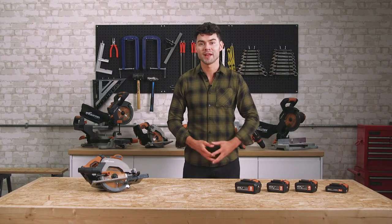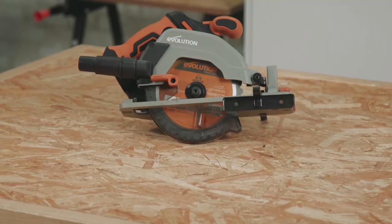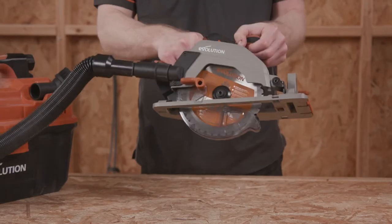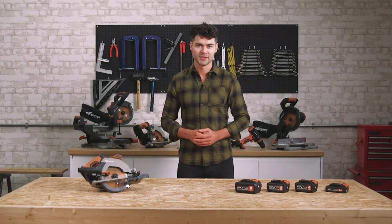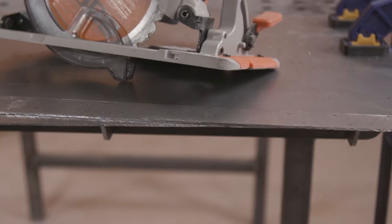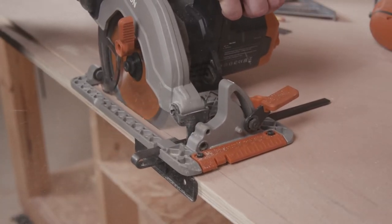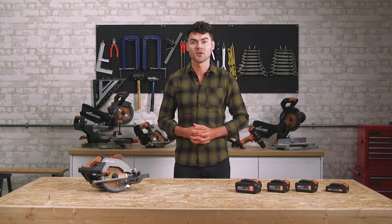Here we have Evolution Power Tools' entire battery range. All of these batteries will fit this saw. The R165CCSLI is a circular saw, which means it's ideal for cutting sheet stock to size without the need for the kind of workspace usually required to pass materials through a table saw. It's accurate, for the ability to achieve both precision and comfort when carrying out repeat sheet material cutting. It's reliable, for long life tool durability on the job site. It's powerful, with the torque to cut through even 18mm thick birch plywood, both cleanly and smoothly, so it's ready to work with.